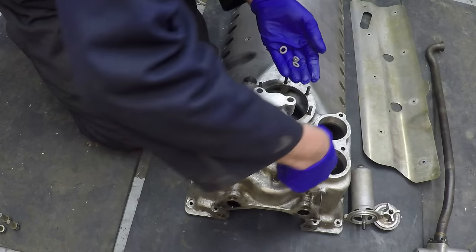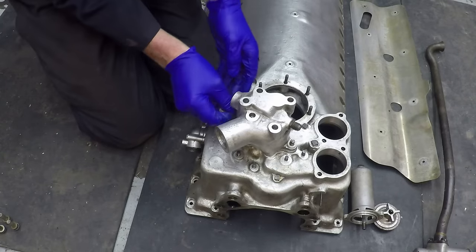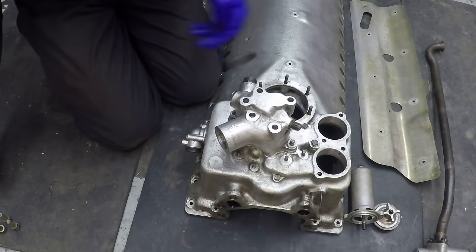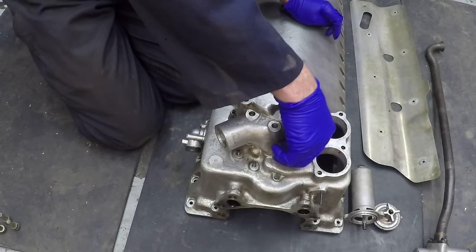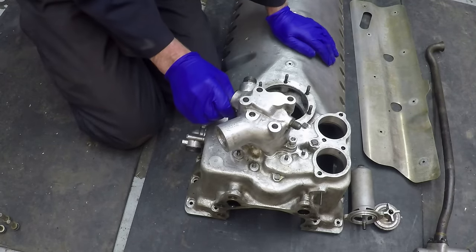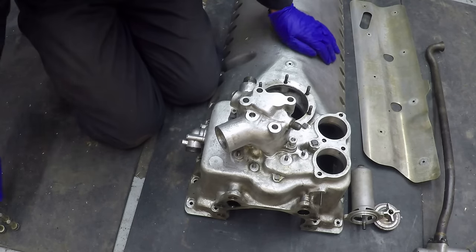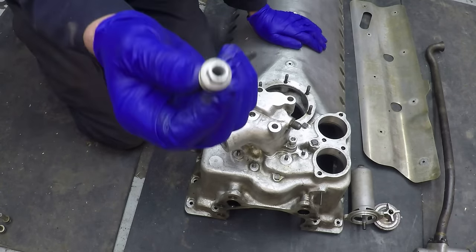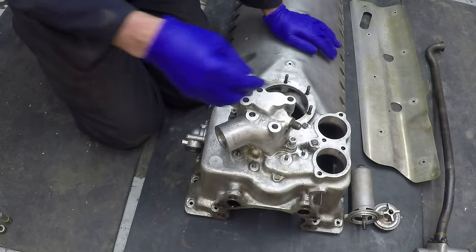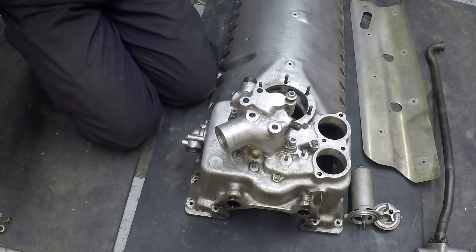We've got a couple of nuts and washers, and the rest of the fittings on the pump use these sleeve nuts - it looks like a bolt but it's got the thread up the inside of it - and they go on like that to bolt the rest of the pump on.